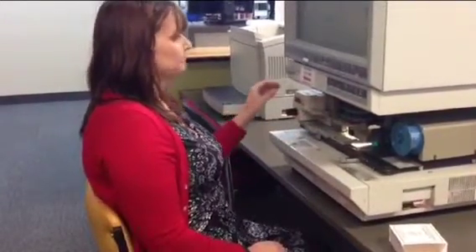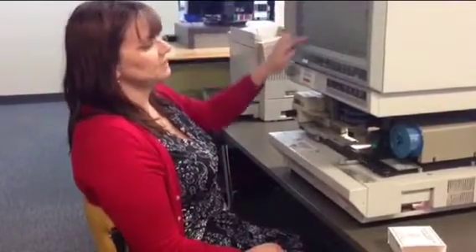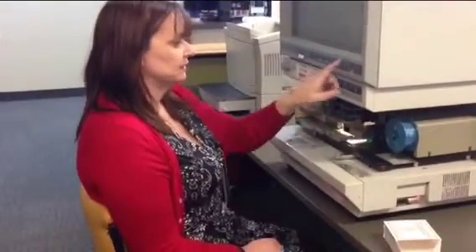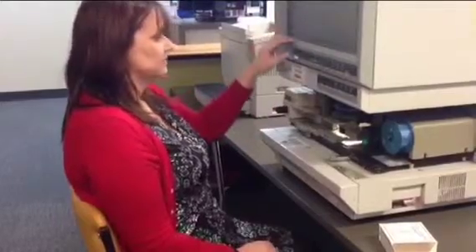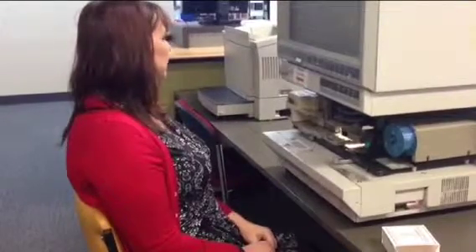If you wanted to print something, you just make sure that the piece you want printed is lined up in either the A4 or the A3 area on the screen here. Choose your printing preferences and press print, and that will print you the screen that you were looking at.